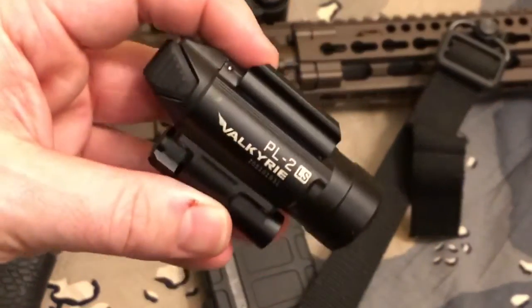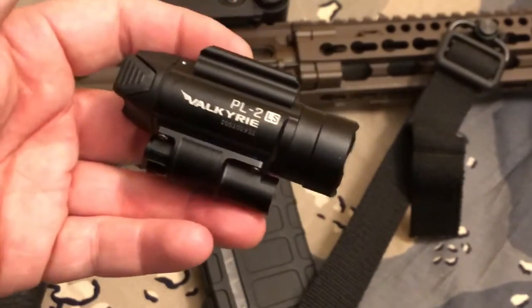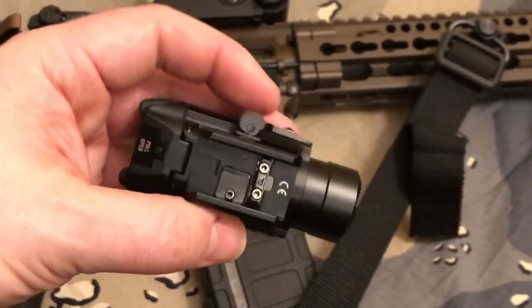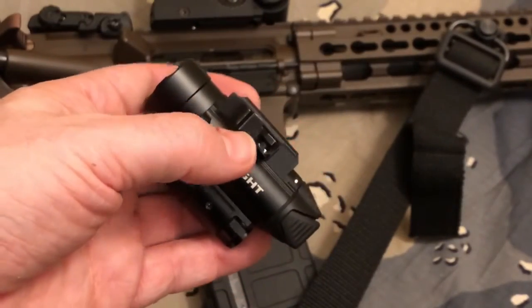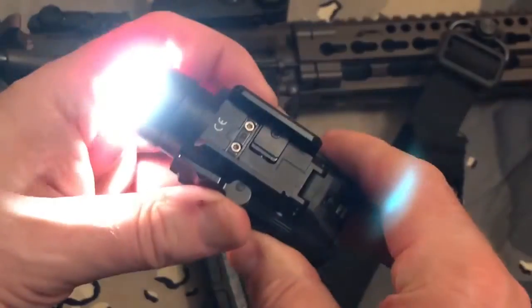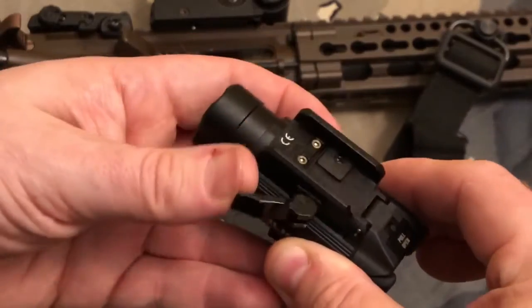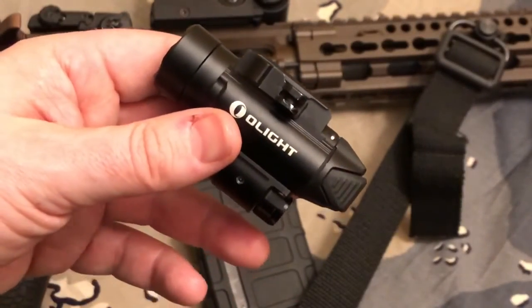Very bright, guys. Kind of blows my Surefire X300 Ultra out of the water as far as brightness and lumens goes. As far as durability, I have no idea yet — I'd have to test that. So it does have the latch lever right here. I really like this. So when you put it on the gun, you press in like this, and it'll go on the rail, and then you flip the lever, and it locks on. Now, to the best part — let's show it on the rifle.